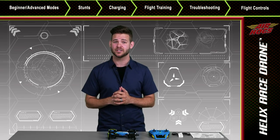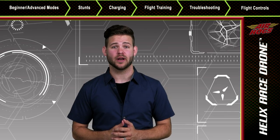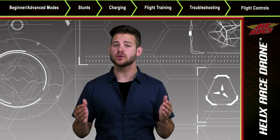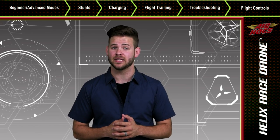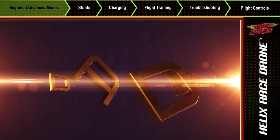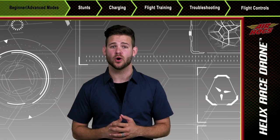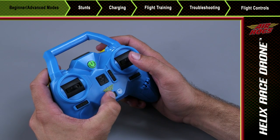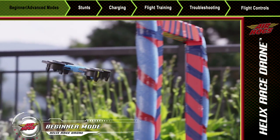So let's begin with a few quick tips to get you up and flying as soon as possible. Your Helix Race Drone has built-in beginner and advanced modes. This allows you to choose how responsive you want the controls to be and how much responsibility you'll have for leveling the Helix Race's flight. You can choose which mode you're in by adjusting the mode switch located at the bottom of your controller. In beginner mode, the Helix is easier to control and provides a more stable flight.